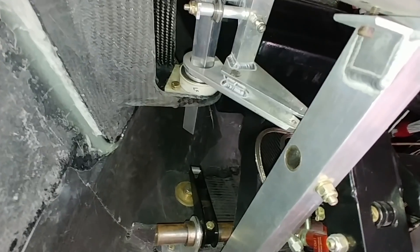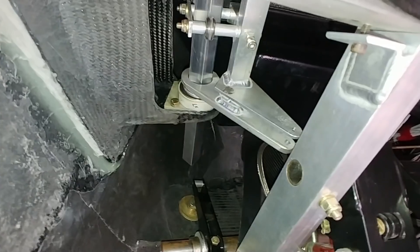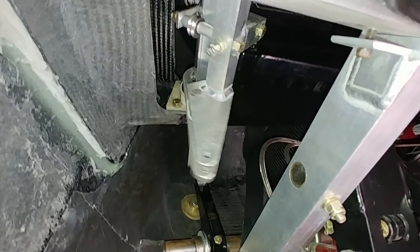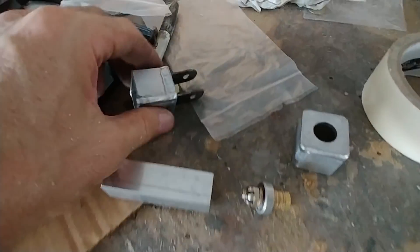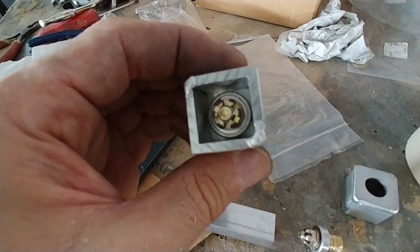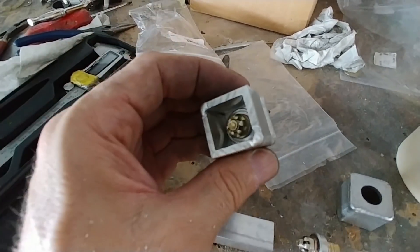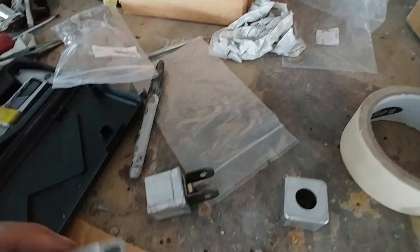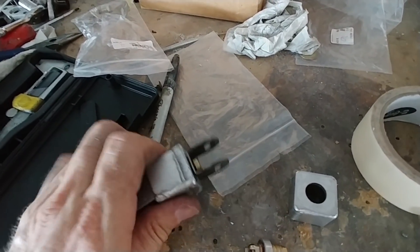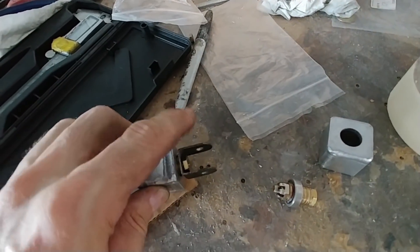I just need to get these new 7075 sticks in that are at the machine shop right now, and then I'll be able to finish assembling the rest of this setup. The end pieces — I've gone and bolted the bearings into place. This one here is just a test: it gets bolted in there and it has a little fork on the end.